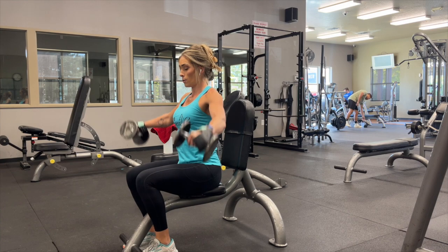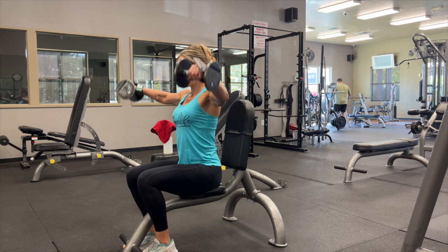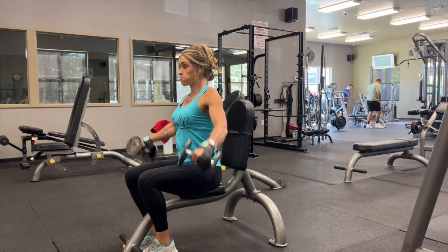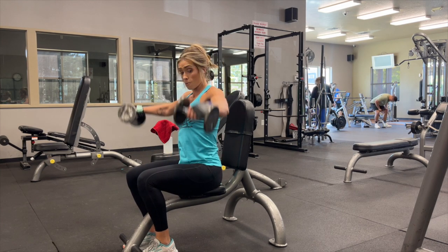Now remember, the lateral raise — we don't go straight out to the side. We do want our arms a little bit in front of our body, focusing on the height of our elbows, and really trying to keep your body stationary, trying not to use any extra body part for momentum.